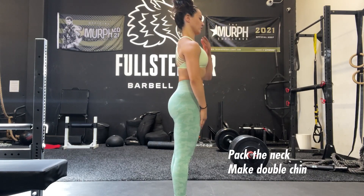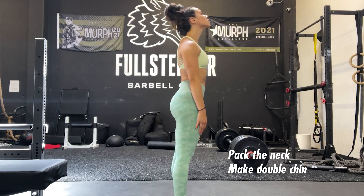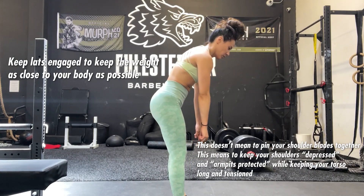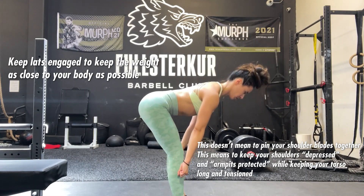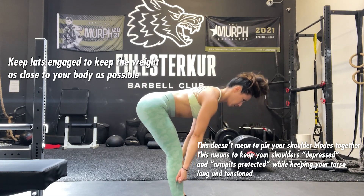Something else to think about is to pack the neck and make a double chin. Some people don't think about their heads, but this can play a role in how much tension is created throughout the spine. The last thing to think about is to always keep your lats engaged throughout the movement in order to maintain torso rigidity and stability, as well as maintain an isometric hold throughout the upper body.